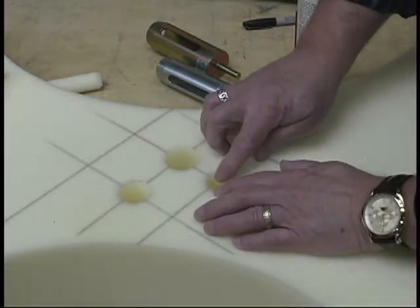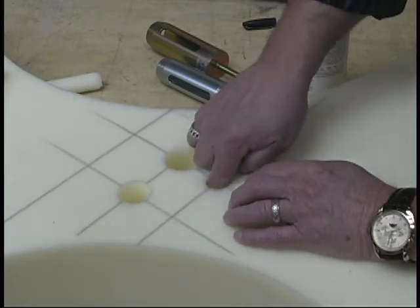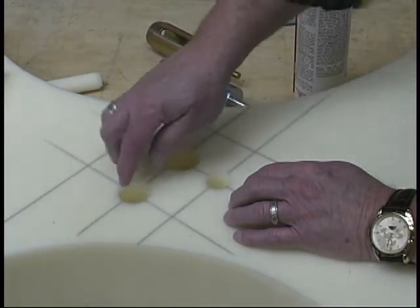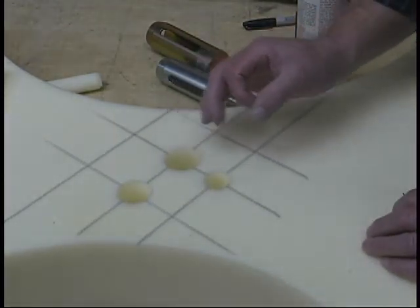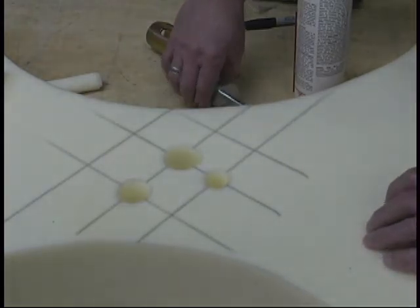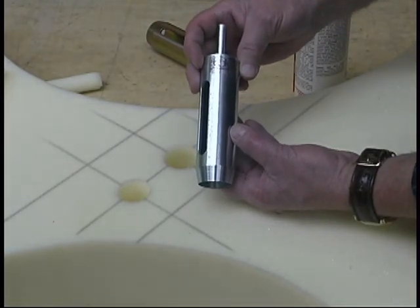Depending on what you're doing — a size 32 button you usually use on shallower foam, and this is all you'd need for the tufting. If you get into heavier fabric or want a larger button, you'd use the one and a quarter. The one and a half is for the larger button, a 36, and it's also used when you're using heavier fabric or leather. This is the new tool we have for you — it's a foam cutter by Double Rock Tools.